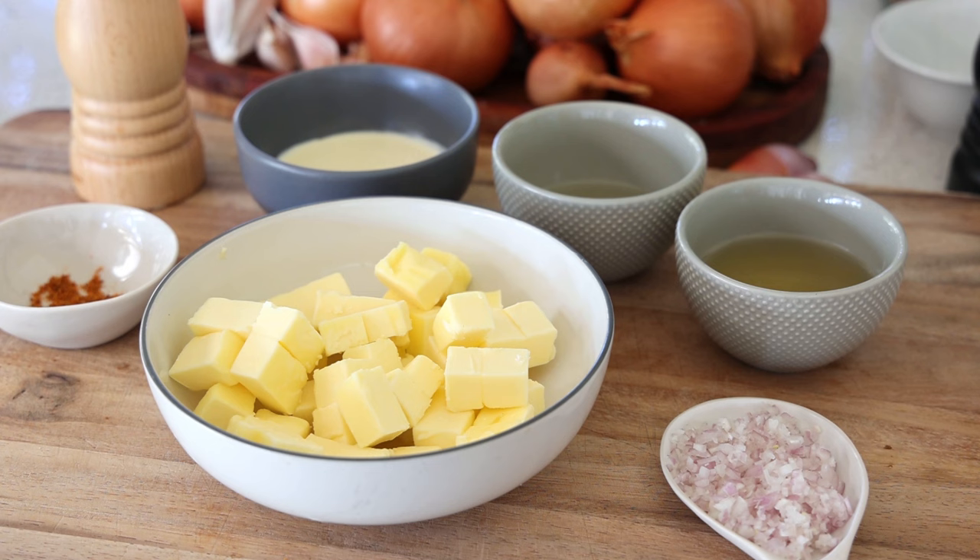Beurre nantais is also made most of the time with salted butter. The produce you use — the shallots and the wine — should come from the region near the town of Nantes. There is a bit of a regional debate about how to make it in Brittany versus Loire Valley versus near Paris, but at the end of the day they're pretty much similar.